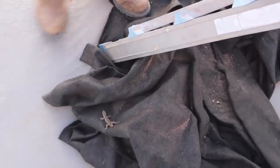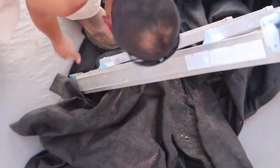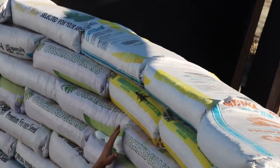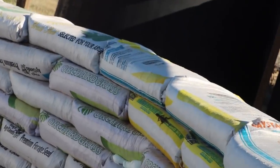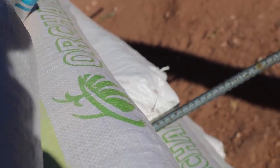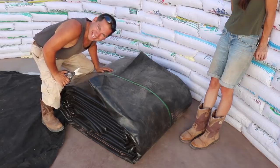Working on getting the liner out and into position. Keep going, keep going — you got it, keep going. All right, here it is — time to cut this bad boy open. Are you ready? Yeah. You've got to be careful with the cuts.